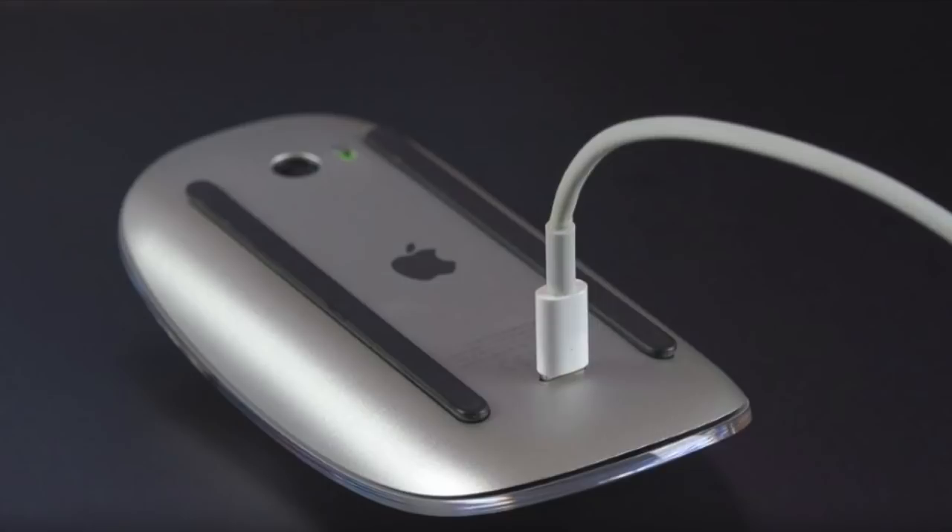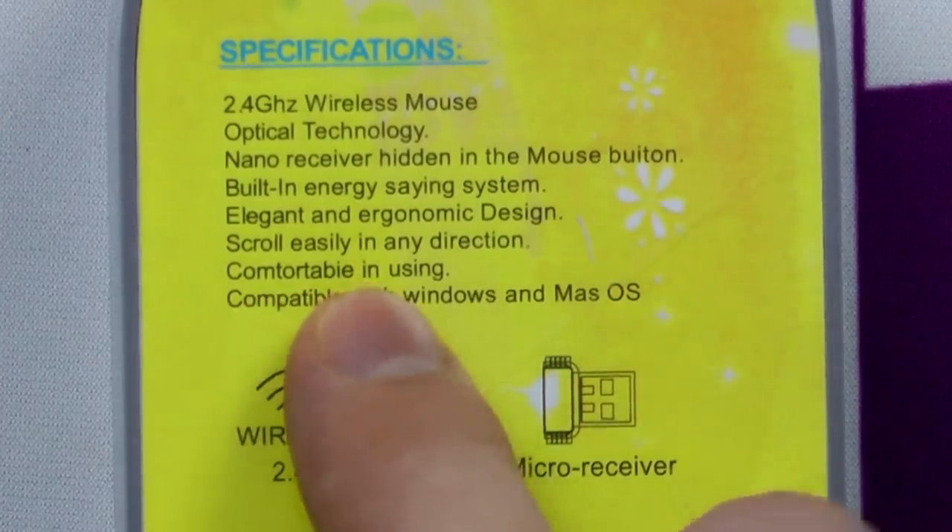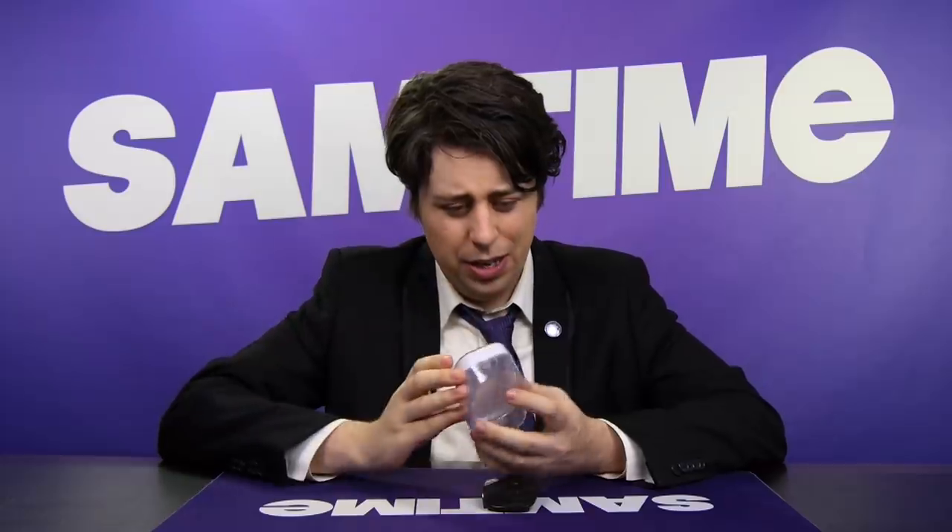I'm not going to question their design too much considering the inspiration. Check it out — it's highly 'comptortable' in using. So it is made for 'comptort.' I don't know if this brand even has a name, so I think we'll charge it with an equally relevant brand.